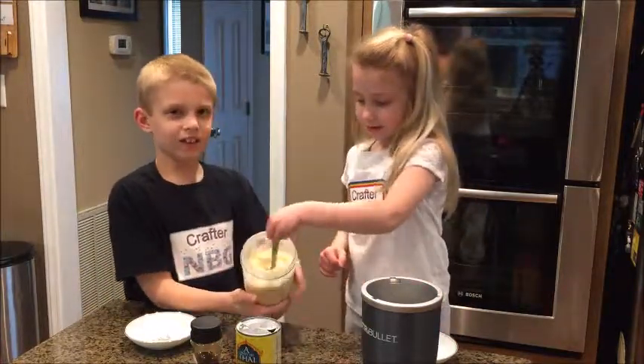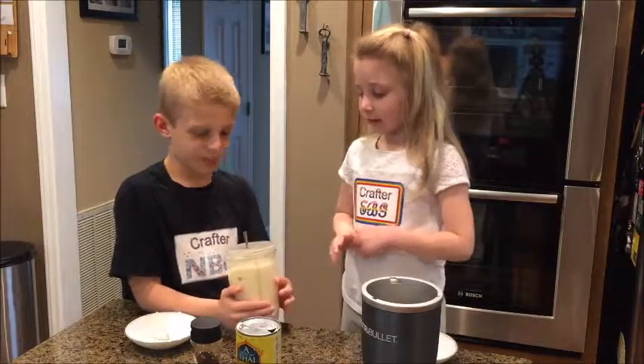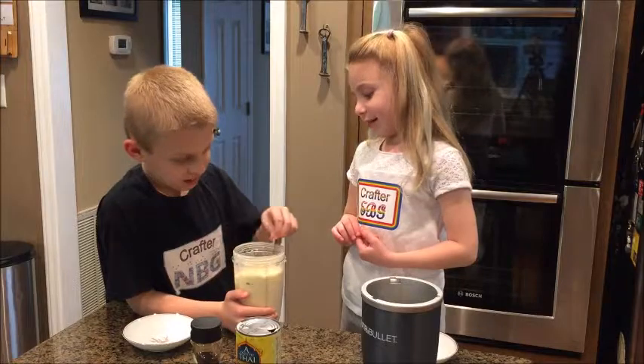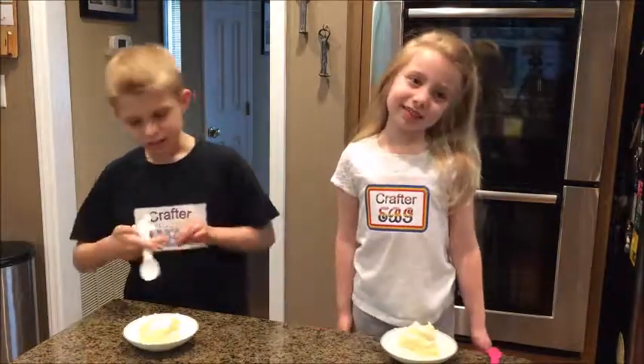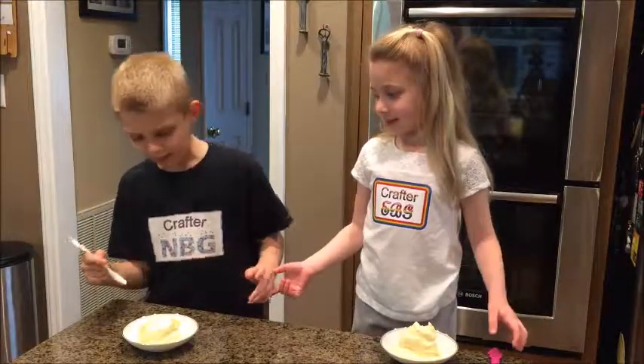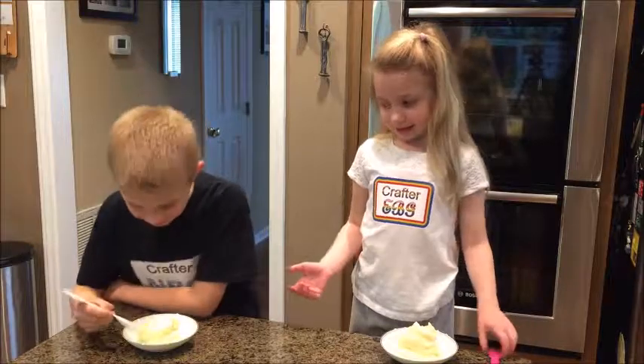As you can see here, it looks pretty tasty. It's kind of like ice cream. Now we have to serve it. Now it's time for the taste test. I expected this to be a little more like ice cream, but it still looks delicious.